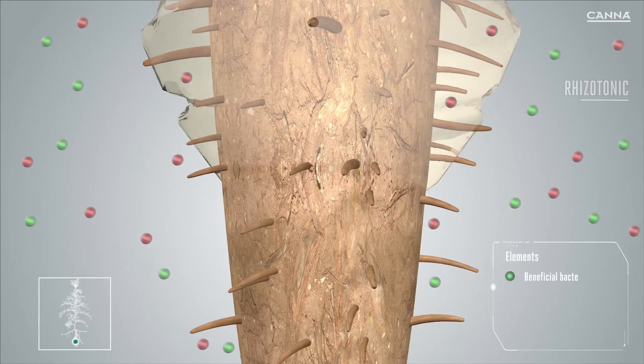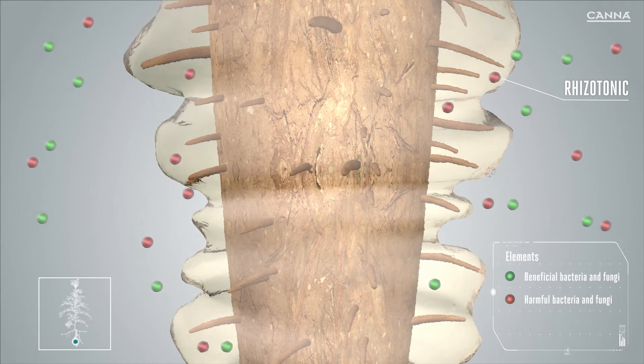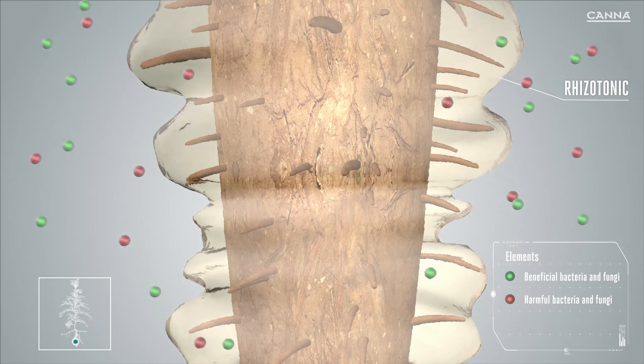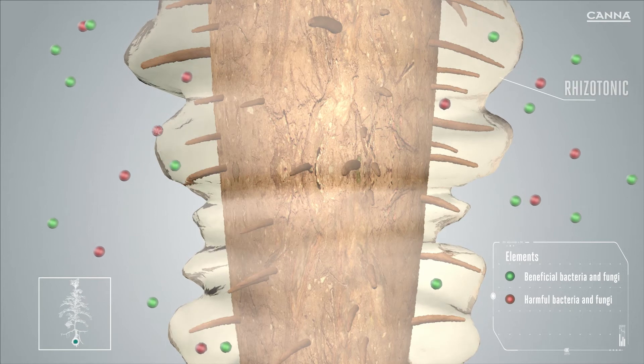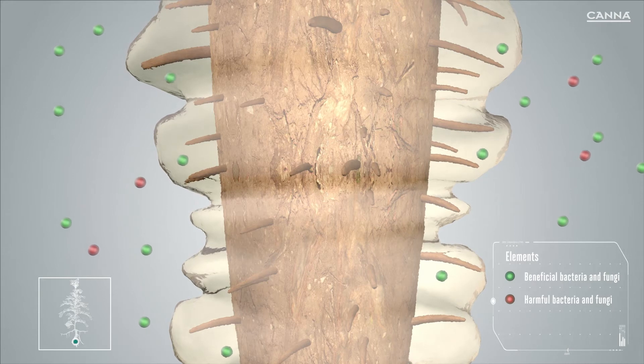Rhizotonic contains components that act as antimicrobial, antiviral, and antifungal agents, which help to limit pests and pathogen activity. Some of these agents act by repelling, some by camouflaging, and some by having a direct physical effect.